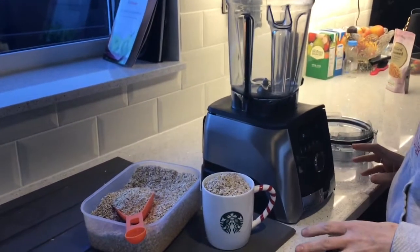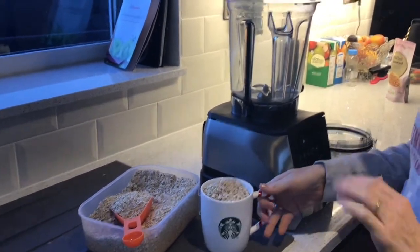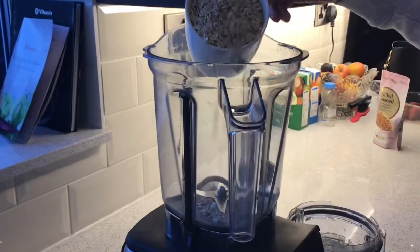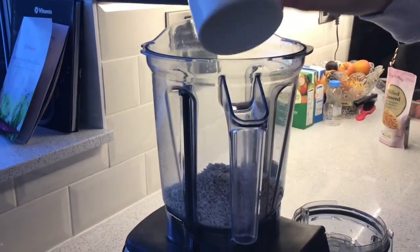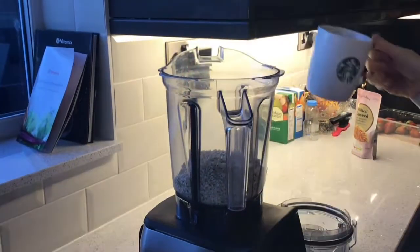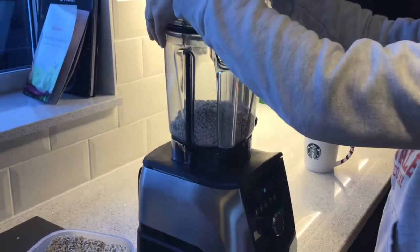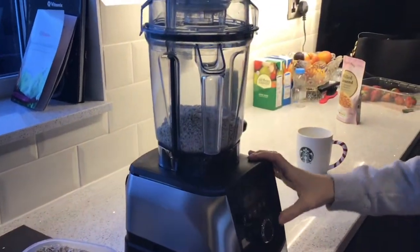I'm going to show you the fastest way to make oat flour. Nothing better and simpler than your rolled oats — whichever you want to buy from your local supermarket. Pop them into your Vitamix or blender — I imagine you can do it in your food processor too. And turn it on and away you go.